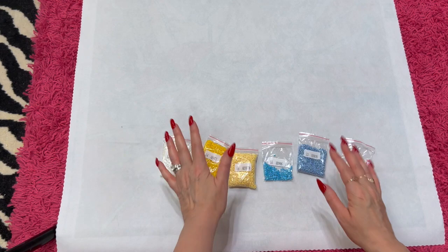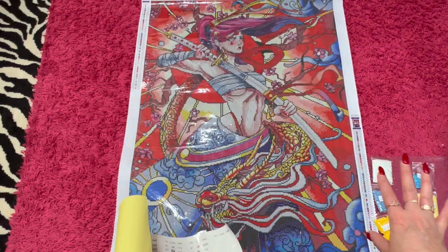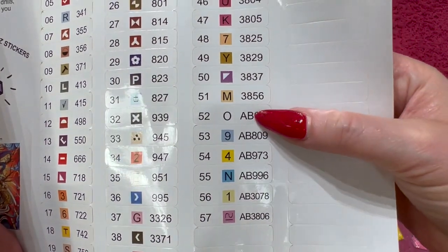We've got another bluish color here — 809. And then the last one that we have is this pink color, 3806. It's really pretty, I like that. Let me flip her over and figure out where those ABs go. First one we're going to look at is that AB08, the white AB — it is the letter O.